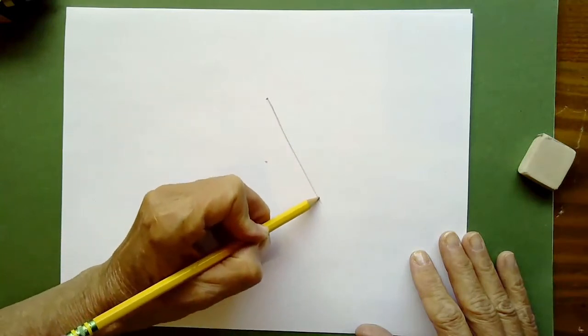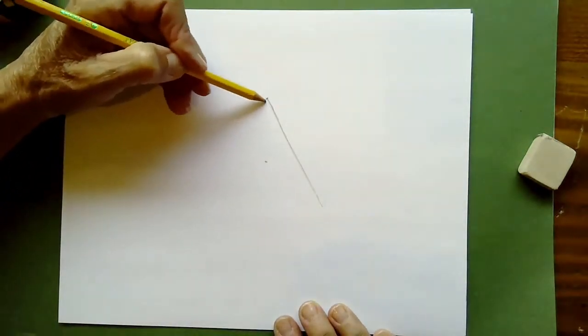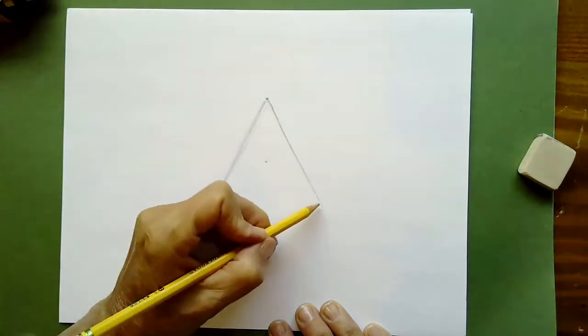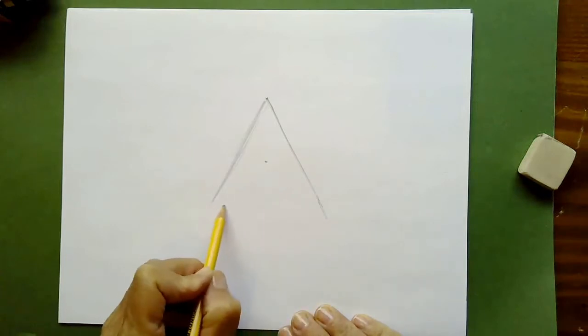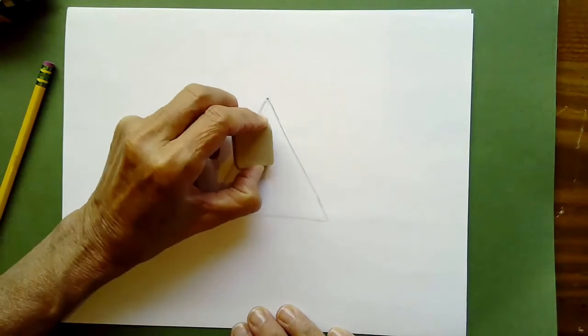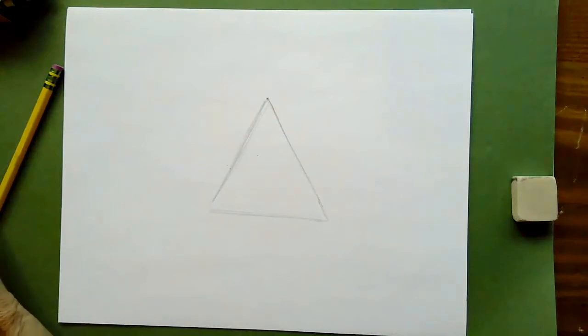Going from the top, we're going to go below that dot and go to the side on an angle, making our triangle shape. You can draw a straight line first and then make it a little bit more curvy later. Make the other side here — make sure it's nice and wide. You don't want a really tiny triangle; we want it pretty wide. Then close it off at the bottom. Now erase that dot in the middle — we don't need it anymore. We're going to form the very top of our tent.